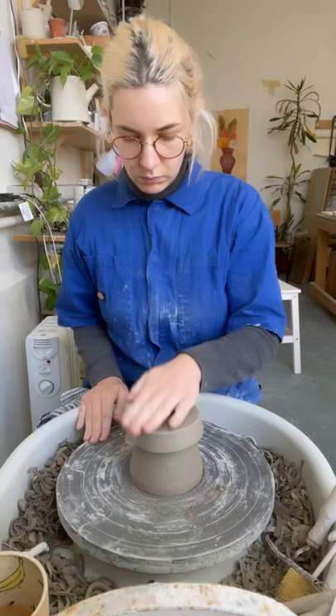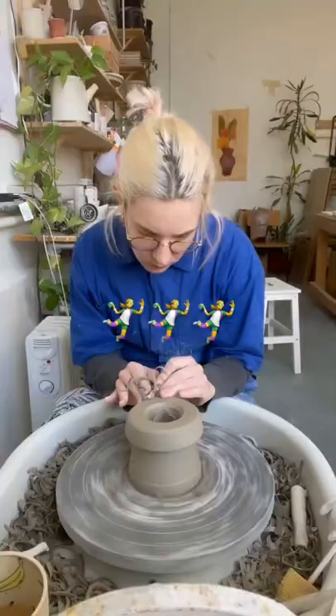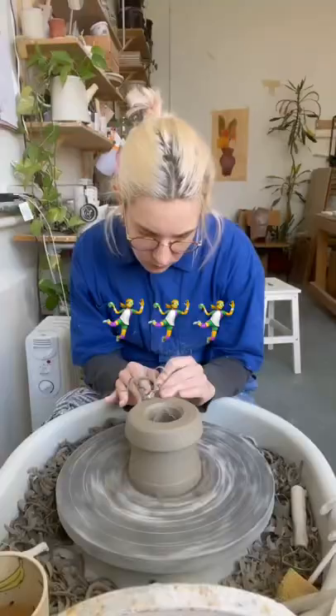Trimming and finishing off my lemon squeezer. The thing I'm attaching it to is called a chuck — which makes me wonder, is that related to throwing? Like, is there something called a 'hiff'?